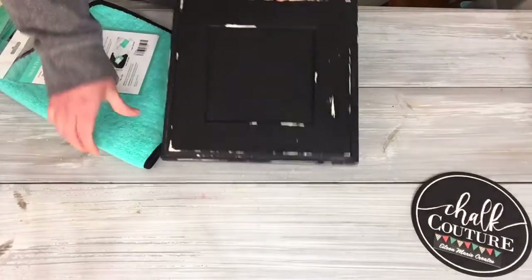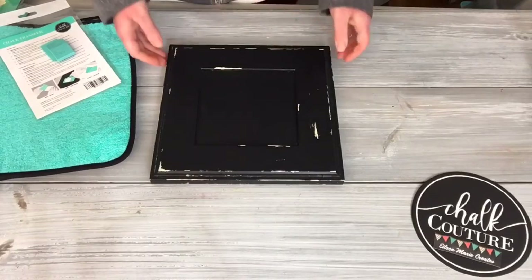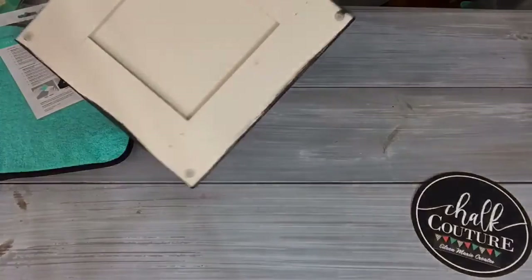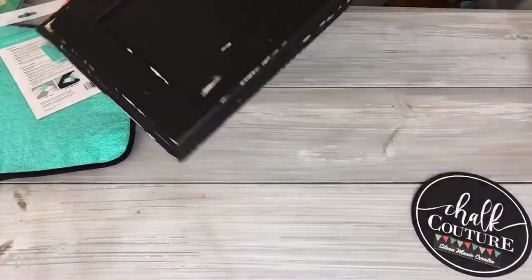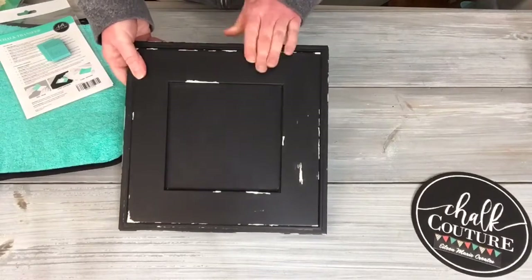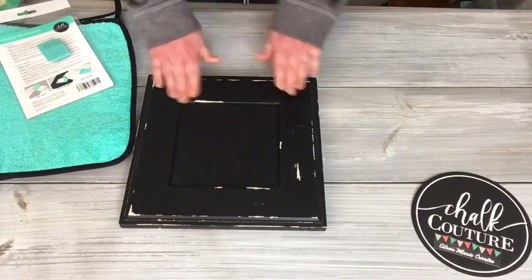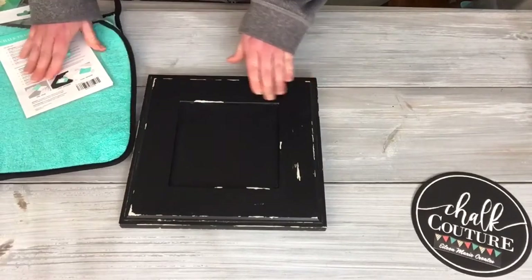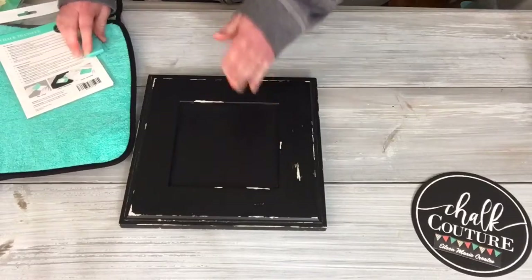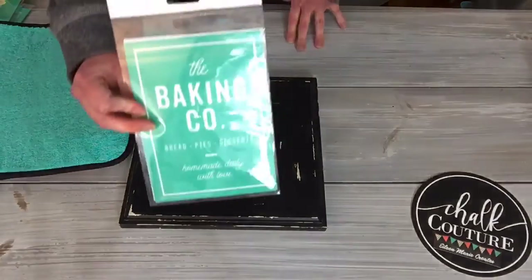Sorry, just a little dog hair on there. So this is a little cabinet door — it was originally this color, I painted it with a black chalk paint and then just kind of distressed it. I also put furniture wax on it to help when I put the transfer on so I don't want the paint to peel up. So we're going to be using this transfer.